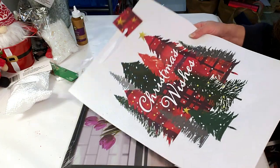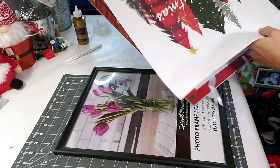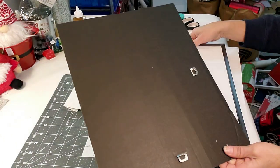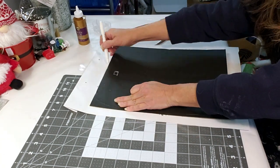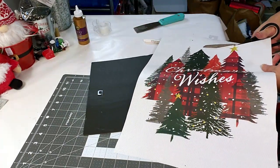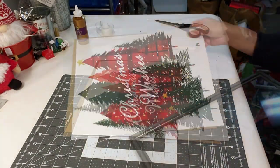For this DIY, I took the Dollar Tree bag and Dollar Tree frame, and I'm just going to place the bag inside the frame and it's going to come out really pretty. I'm going to cut the bag first, then put the frame over the bag and trace it out. Now I'm removing the backing from the frame, placing the back of the frame on the bag and tracing it, then taking my scissors and cutting it out. When I saw this at Dollar Tree, I thought it was very pretty — I had to grab it. Now I'm placing the bag inside the frame and closing everything up. This is what it looks like so far — it's very pretty.